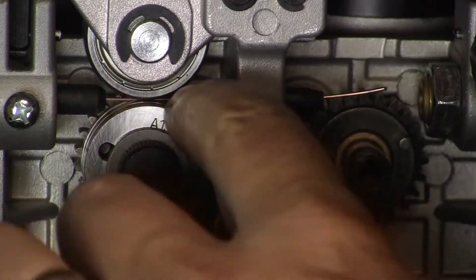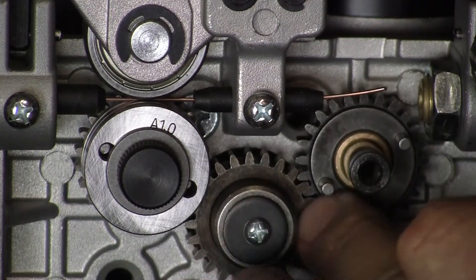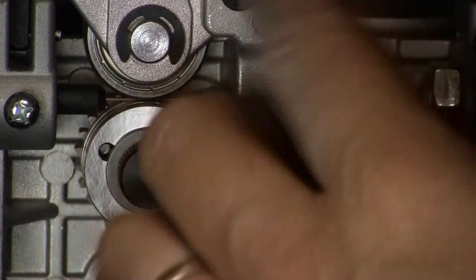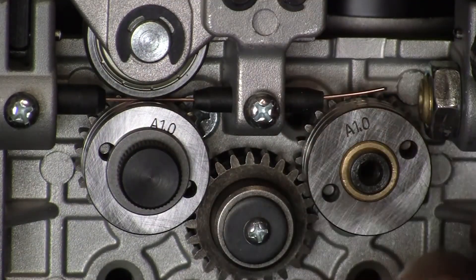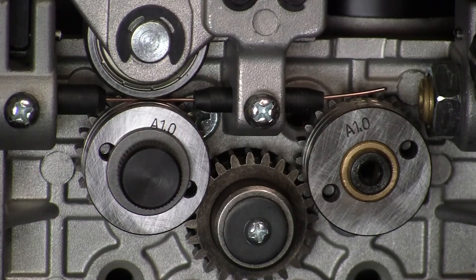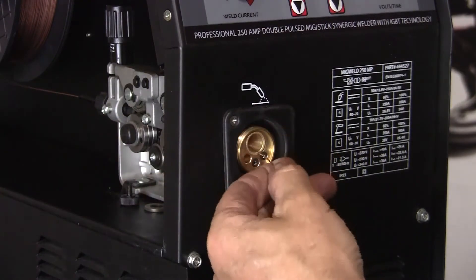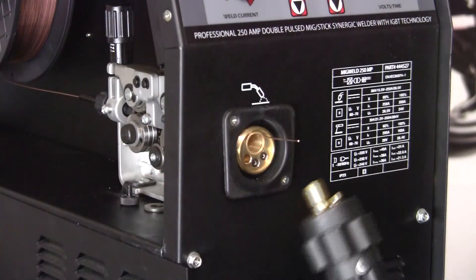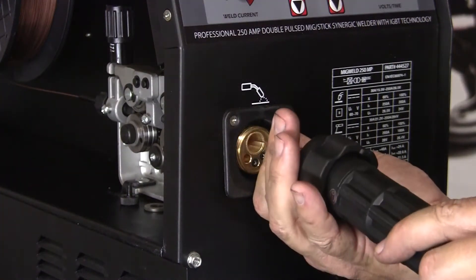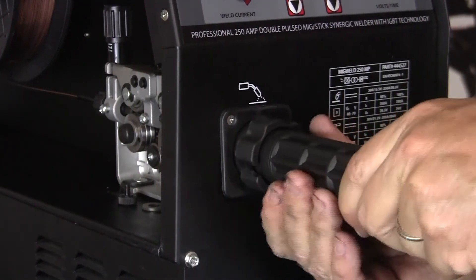We're fed through the guides to our second drive roller. Here's the 1.2, but we're going to set it on 1.0. Here are the drive pins that turn this wheel, so we're going to slide that on and put the tension arm down. Now we're driven by both wheels into this guide, which leads to the MIG gun. Here's the path from the spool through the drive rollers and out through the MIG torch connection. I'm going to start the wire through the gun and connect it to the machine with this collar.